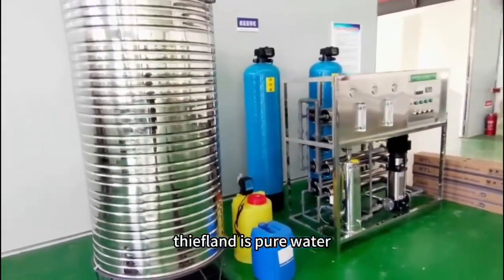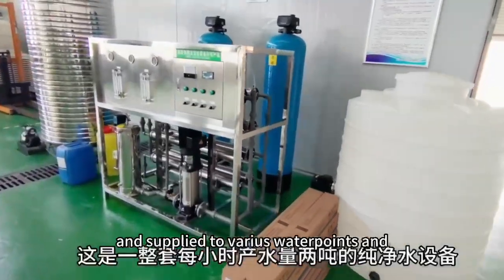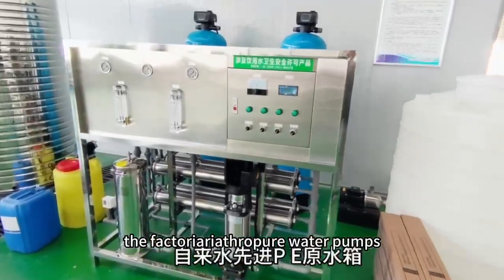The water is filtered through the reverse osmosis membrane, and the effluent is pure water. The purified water is then stored in stainless steel water tanks and supplied to various water points in the factory area through pure water pumps.